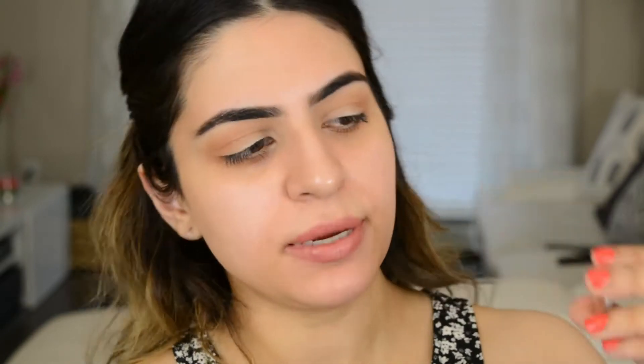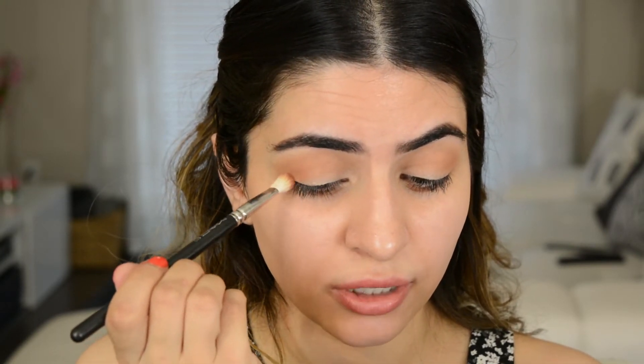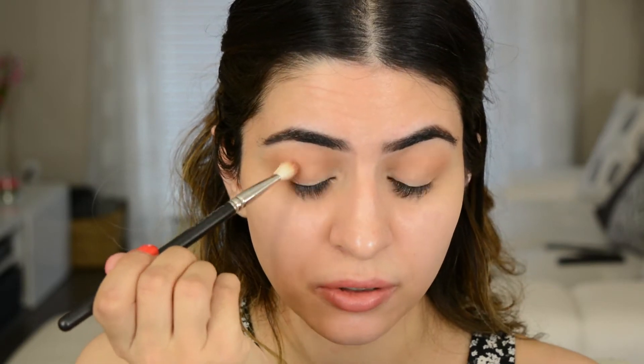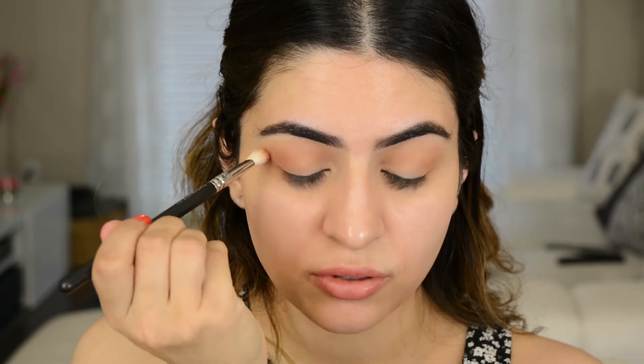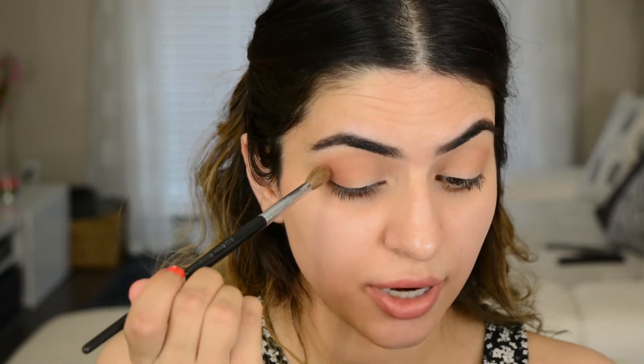Next I'm going to take a smaller brush. This is a MAC 217. And I'm going to dip into Makeup Geek Frappe — another warm color, it's a little bit darker than Toast. We're going to take that and put it right underneath that first color. I kind of like to go in circular motions right at the edge, then bring it in and start taking it up into the crease really lightly. Then just take that big fluffy brush again and blend everything together. I'm going to take Frappe again and go into a smudger brush and apply that really close to my lash line.